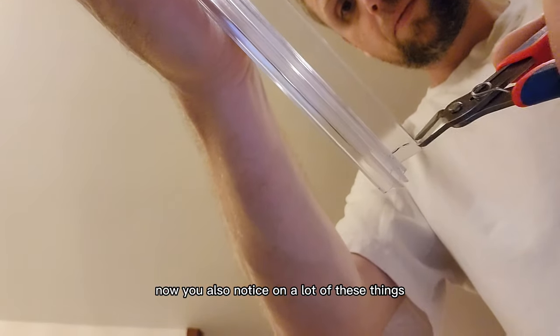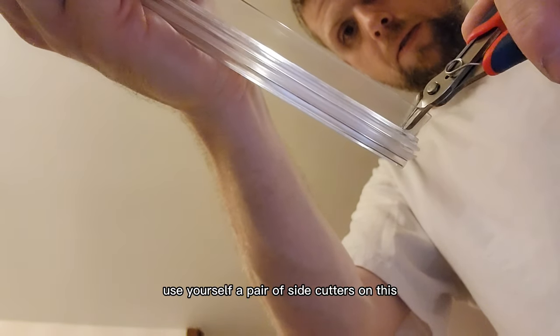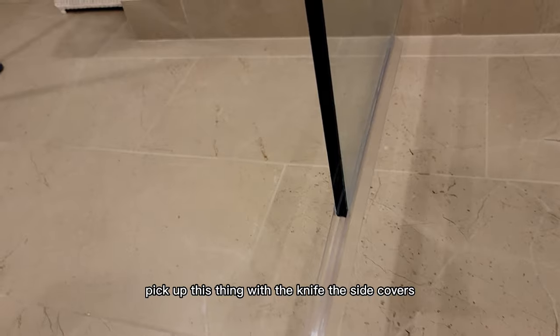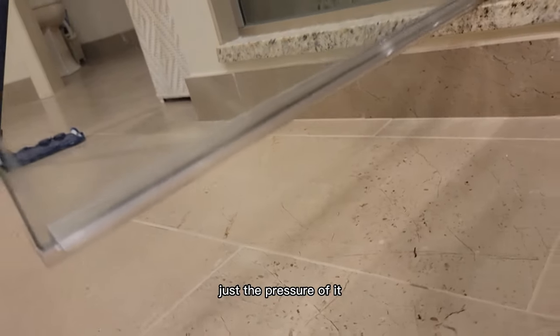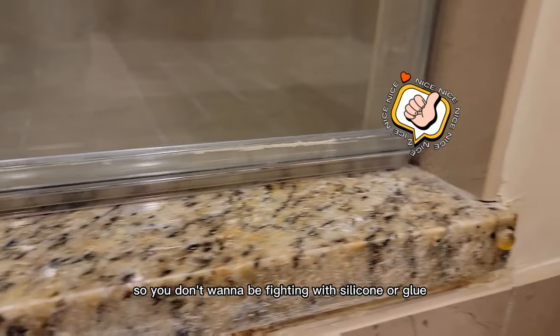You'll also notice on a lot of these there'll be some notches on the end where it goes up against the other door or on the hinge. Use a pair of side cutters for this — it's going to save your life. It really takes so much effort to cut this with a knife; the side cutters make it a breeze. All you've got to do is slide the new one on. I don't glue it in with silicone or whatever — just the pressure of it is going to be enough to keep it in place. You're going to have to replace these things every few years, so you don't want to be fighting with silicone or glue.